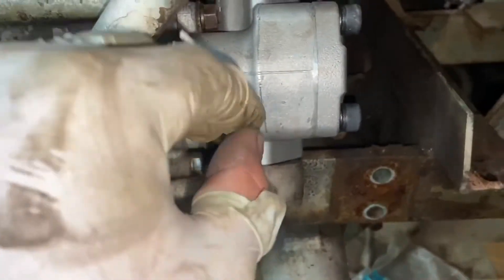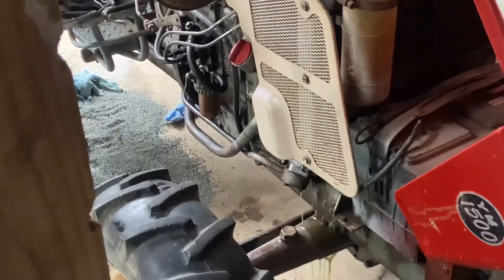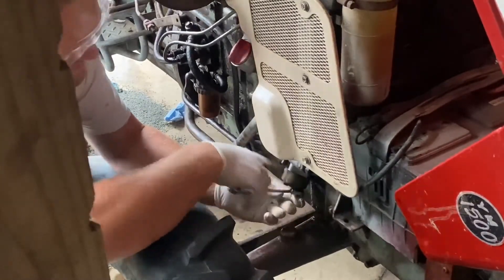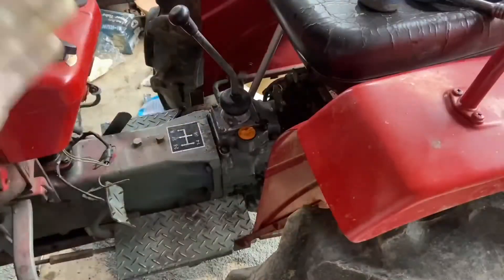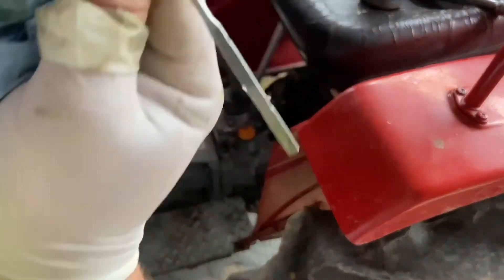We're going to leave the fitting loose until we get the hydraulic pump primed — just a second or two to make sure all the air is out of it — and we can see the pump is working well. One step we don't want to skip before hooking an implement up is to check the oil real quick.